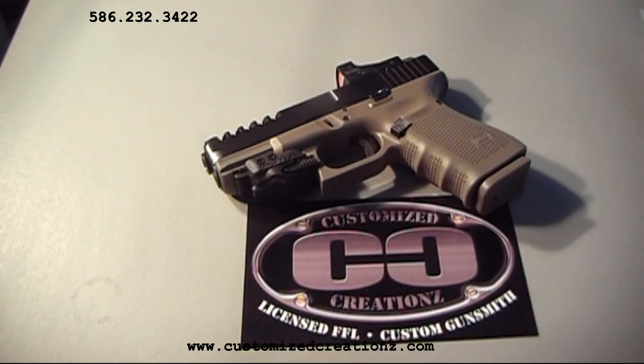Next, we're going to be doing some shooting sessions with this gun, so stay tuned and check out the rest of the video.